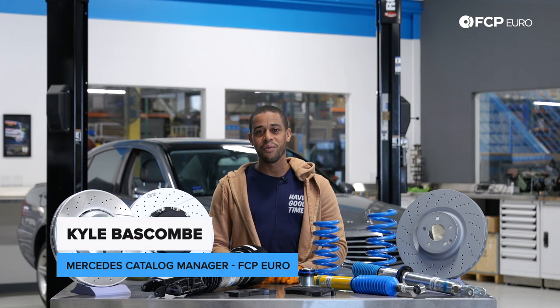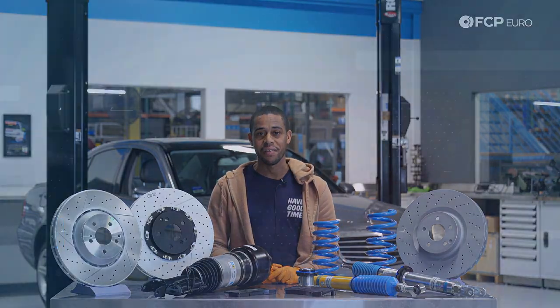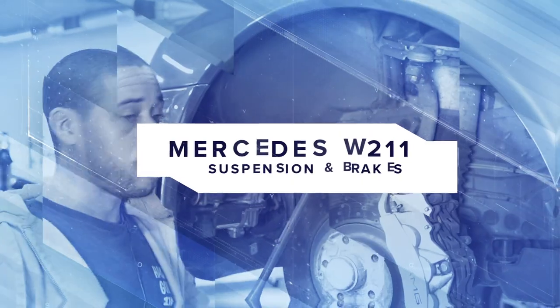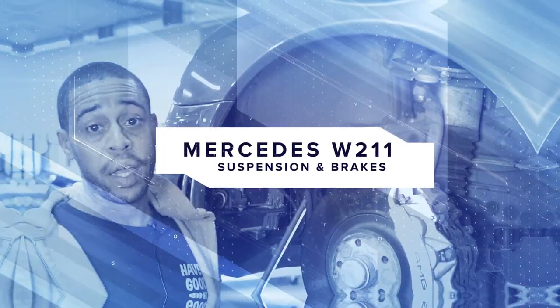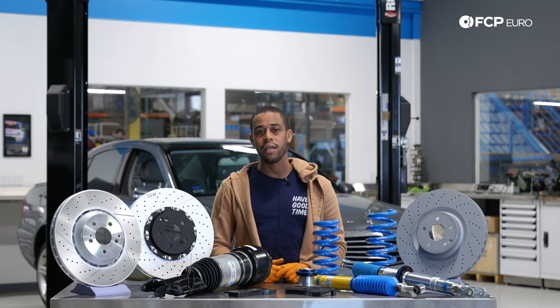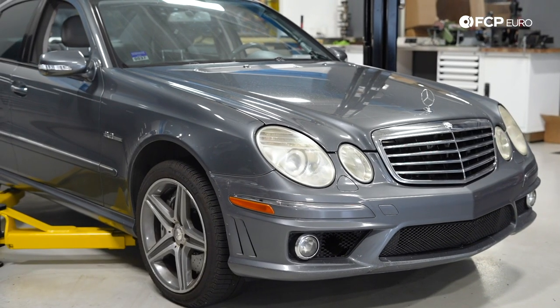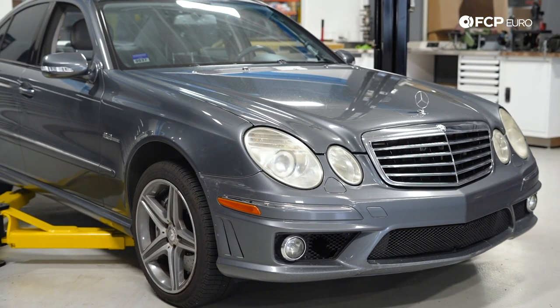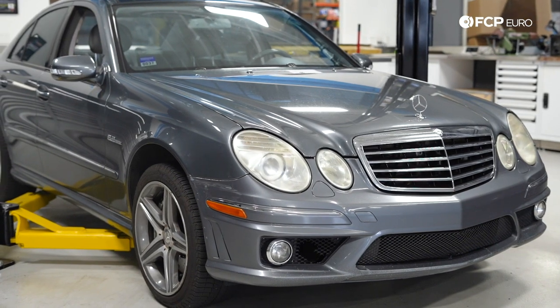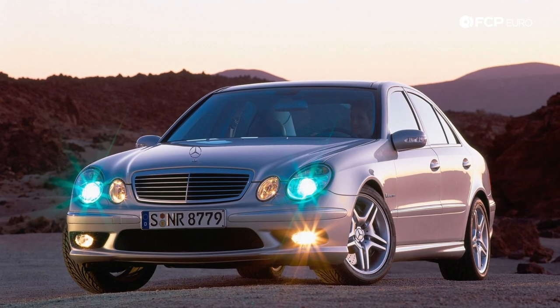Hey guys, Kyle Baskum here. Today we're going to be looking at the suspension and braking systems on the Mercedes W211 — specifically my personal W211, which is a 2008 E63 AMG. What we discuss pertaining to the brake and suspension systems on these models is also going to be applicable to the E55 AMG and the CLS models.